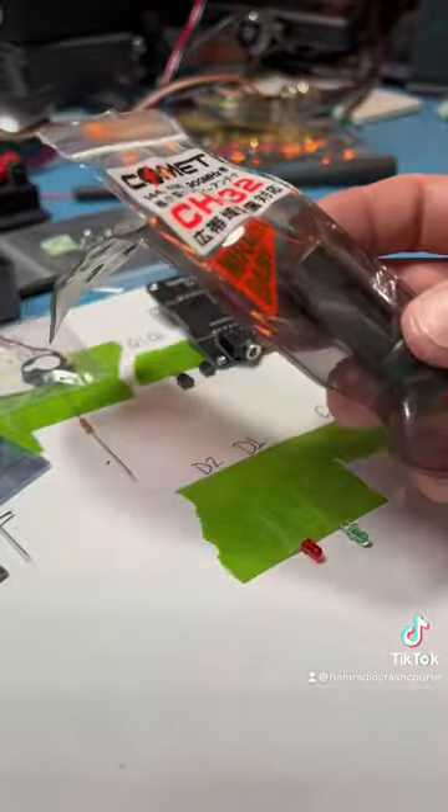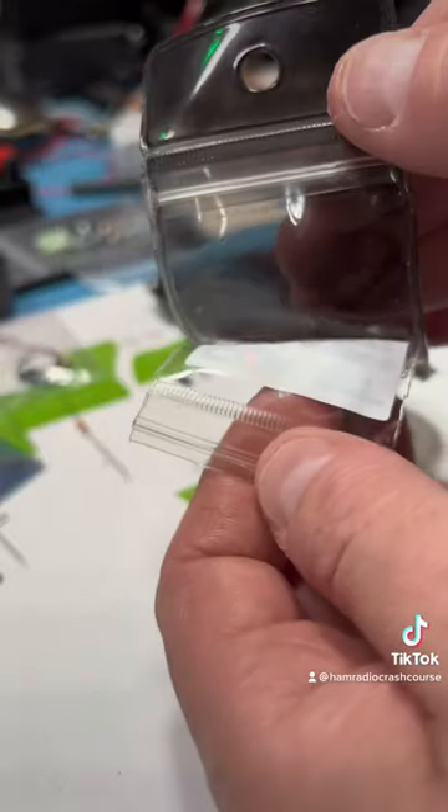I picked this up at a swap meet. You can tell it's kind of already beat up. So let's open it up here and see what we've got.